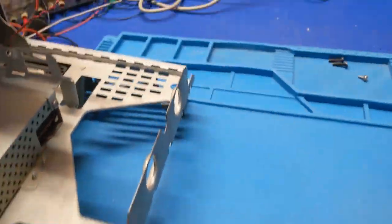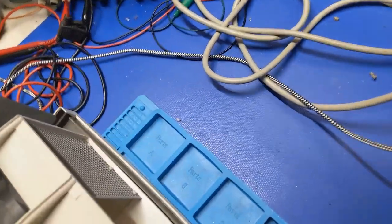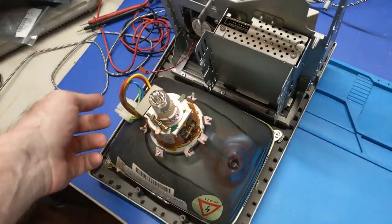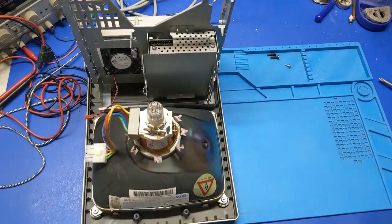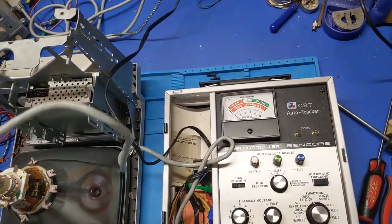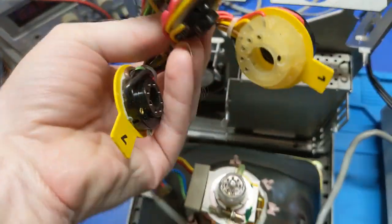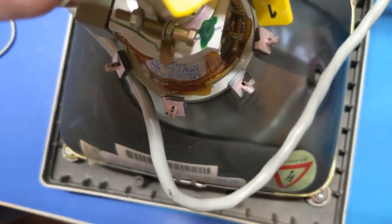We've got to test the CRT because I want to know what shape the picture tube is in. Do we have any dust bunnies in there? No. This thing wasn't used much — I'm starting to notice a theme because it's awful clean. The CRT doesn't have any dust on it hardly at all, there's no buildup anywhere. So it's hardly been used. Let's go grab the tube tester and see how well this thing is.